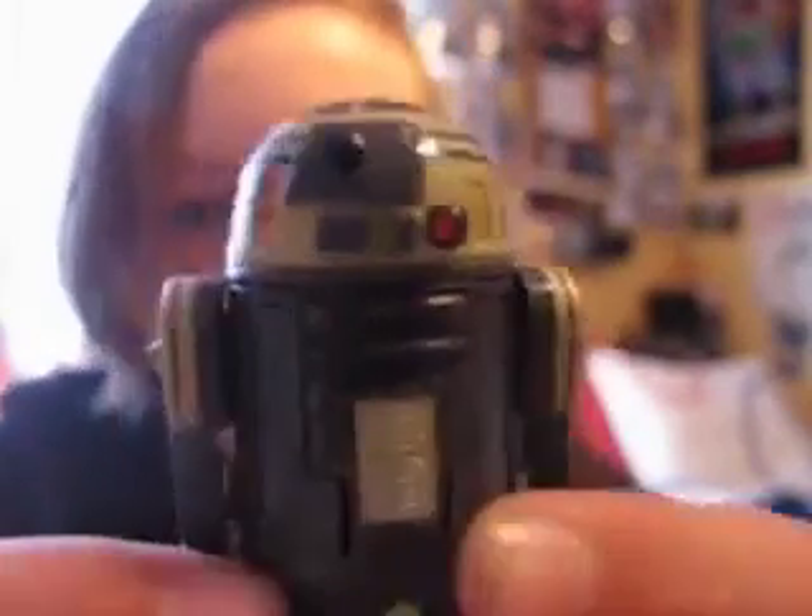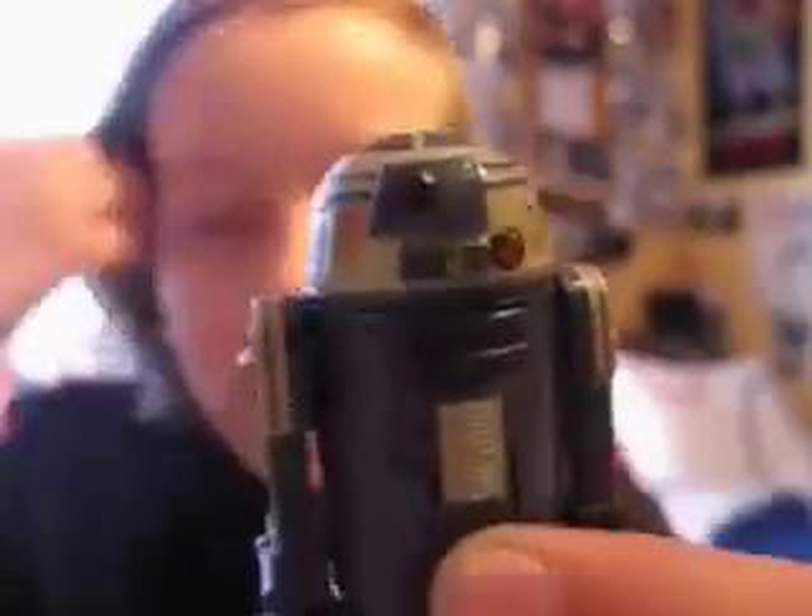Hello everyone and welcome back to another figure review. Today I'm gonna do R3-S6, or Goldie, from the Clone Wars line.